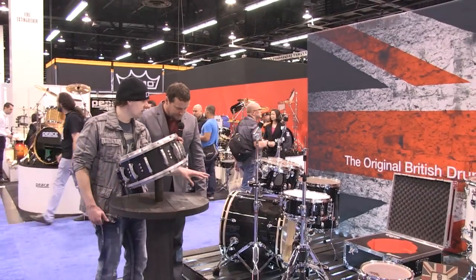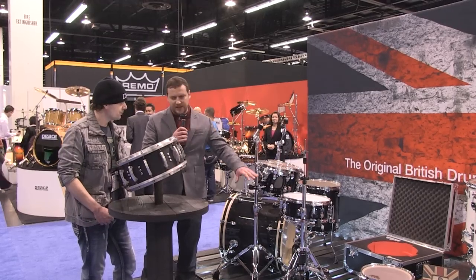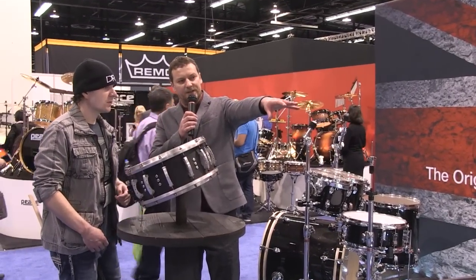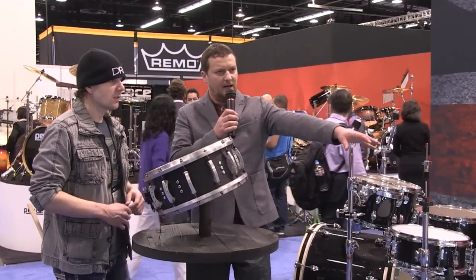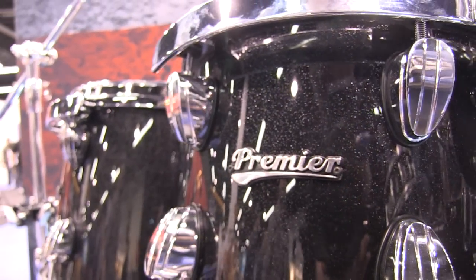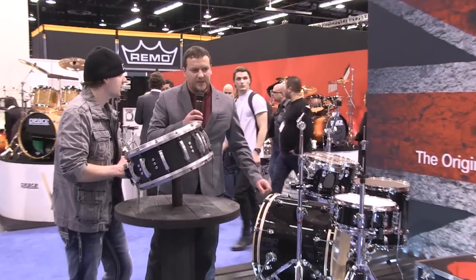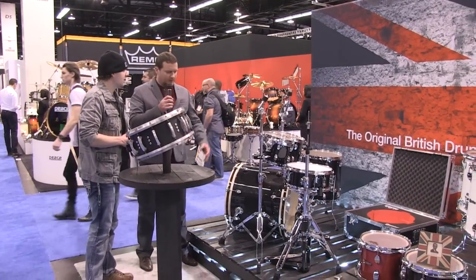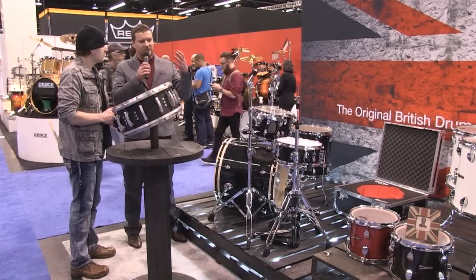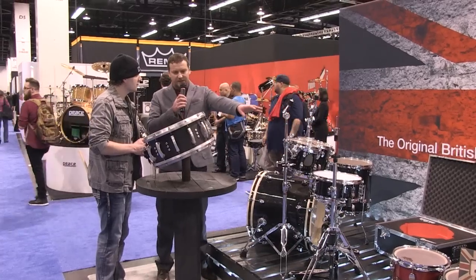Does the same hardware come with each kit? No, this is just the Inception hardware. These two kits are actually shell packs — this one is higher-end. The far-right one is actually handmade in England, this is Taiwan, and this is China — three different manufacturing origins. What's the main difference between this level and the Elite? It's just the quality of materials: much better hoops, much better wood, much better spurs, and just a much better finish overall.